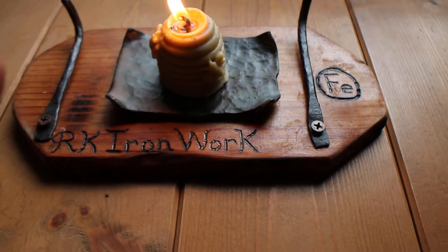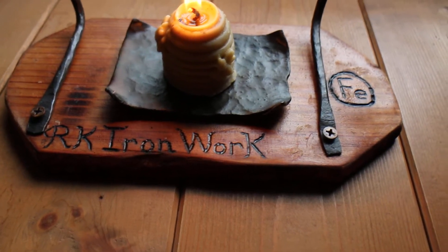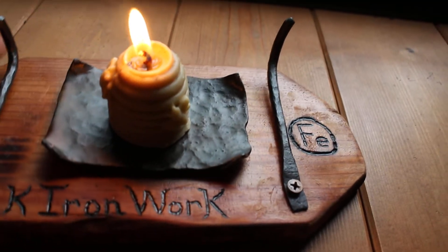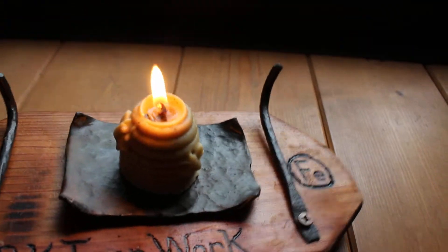This is a candle that I made - it's a beeswax candle with 10% coconut oil, and the beeswax is from some of my bees.